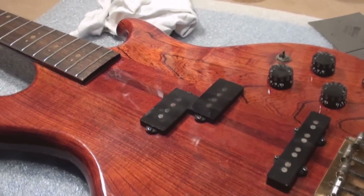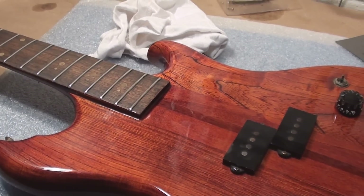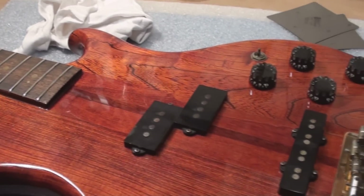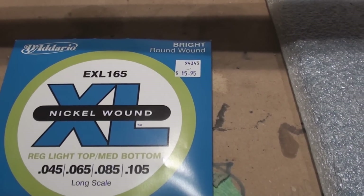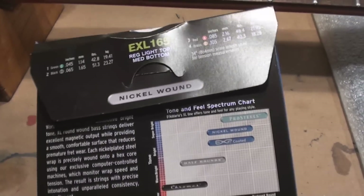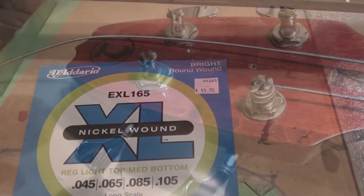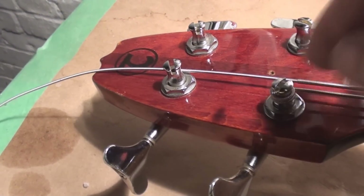We can only sort of put this in a really nice playable situation and then ask the end user if they like it. More times than not it's a winner. So we got to get strings on it - first thing that has to happen. We're going with nickel wound, the D'Addario 1595. Wonder if these are the counterfeit stuff coming from China - somebody gave me a set, D'Addario strings, one dollar per set. How can you top that?